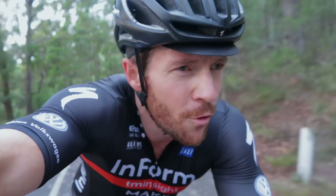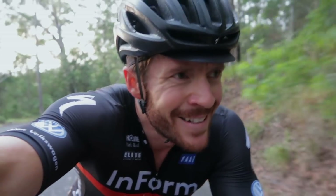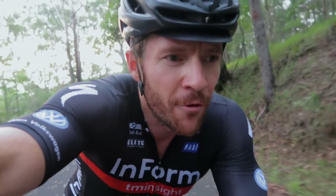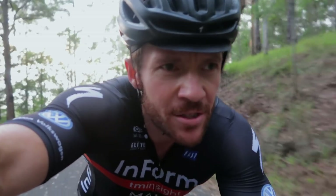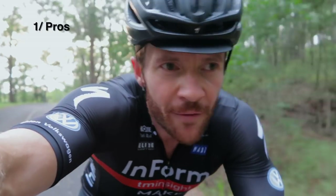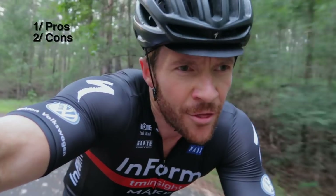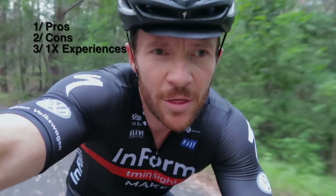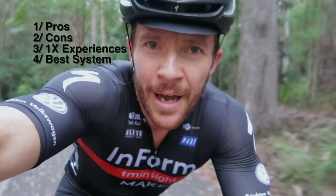I just polished off that hill — it's about a 4 or 5% gradient, 5 minutes — and I still had 3 gears to spare. For this review, I rode 2x for almost 10 years before switching to a 1x system, so let's do a 2x versus 1x comparison and break it into 4 parts: first, the pros of each system; second, the cons of each system; third, my riding experiences with the 1x; and lastly, we'll conclude with which system I think is best and why.